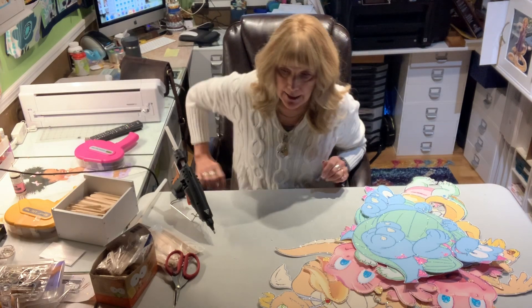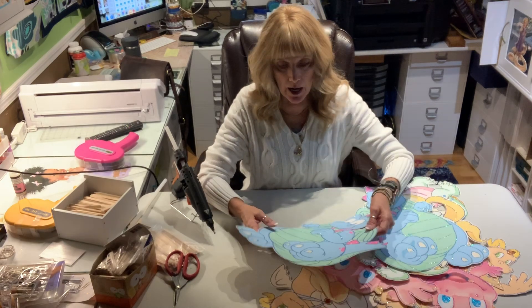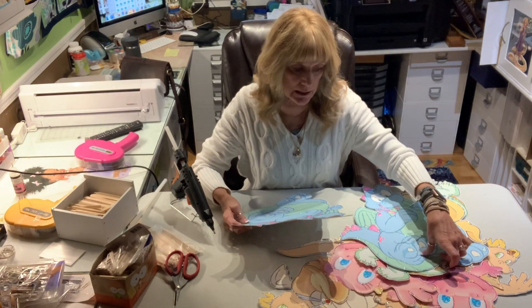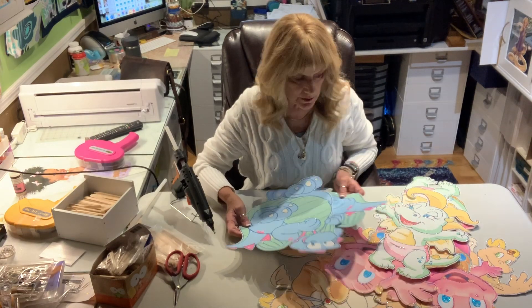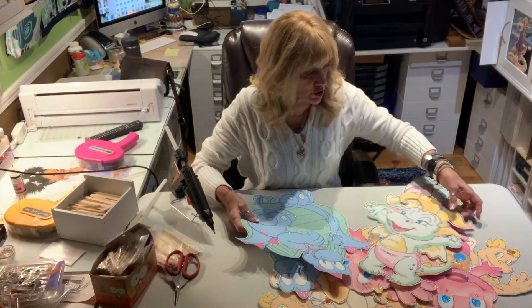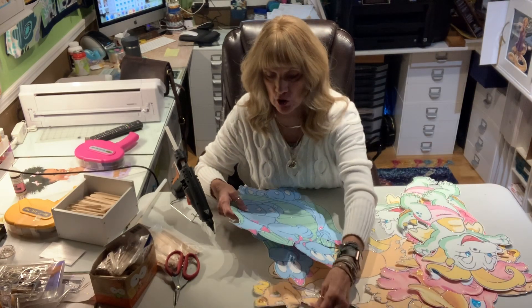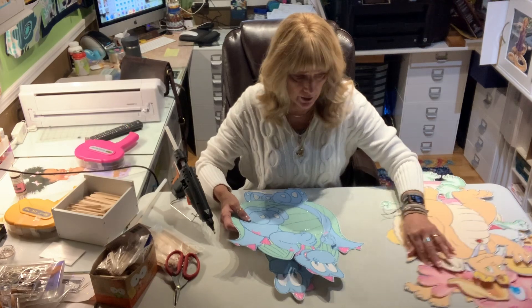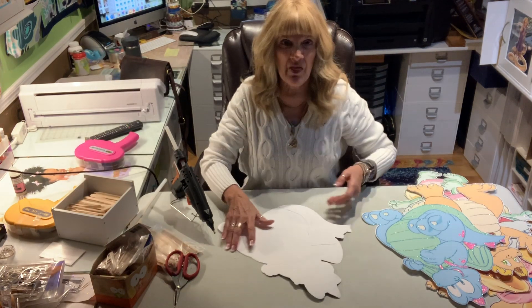Hey, it's Jill with Crickflex, and I am working on some centerpieces that I've never done before, called Dragon Tails. They are so cute — I love them. I'm just going to put them together now and answer some questions along the way that I can think of.